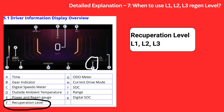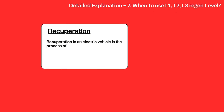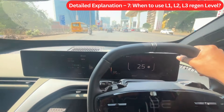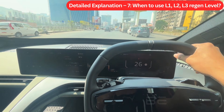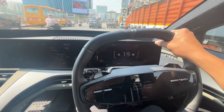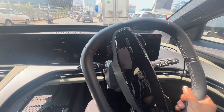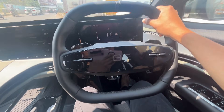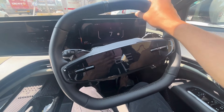Detail Explanation 7: When to use L1, L2, and L3 regen levels. As per the BE6 owner manual, these are called Recuperation Levels. Recuperation is the process of converting kinetic energy into electrical energy during braking or coasting, rather than letting it go to waste as heat. When you release the accelerator pedal, brakes are auto-applied. If regen is off, after releasing the accelerator pedal, the speed does not instantly reduce — it takes some time, like in a petrol or diesel car, and you have to apply brakes manually. Depending on how fast you want to reduce speed after releasing the accelerator, you can set the regen level accordingly.